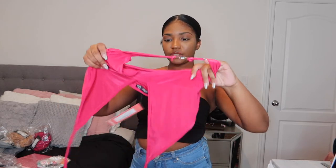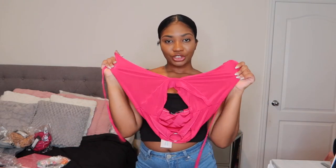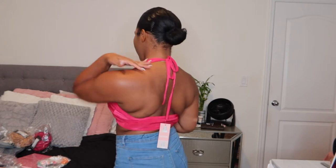So this is what the top looks like. Let's try it on. It's so pretty. I love the detailing right here — if it didn't have this, it wouldn't make it what it is right now. But it's really cute. It's like an altar top, so you just tie it in the back.